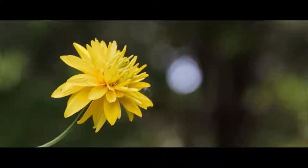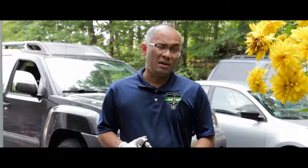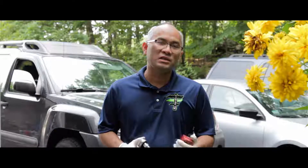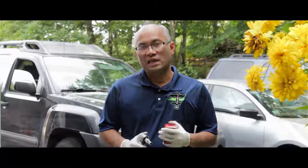Hi guys, welcome back to Tech Time with Tea. Today we have a 2011 Nissan Xterra and we did diagnostic testing and got a code of P0340, which is the camshaft position sensor.